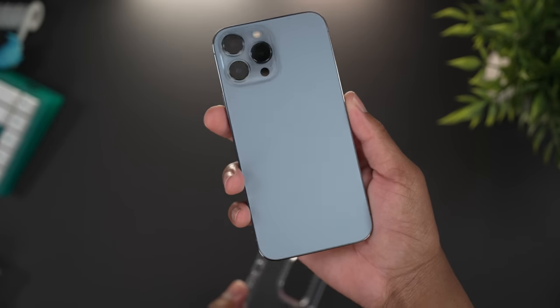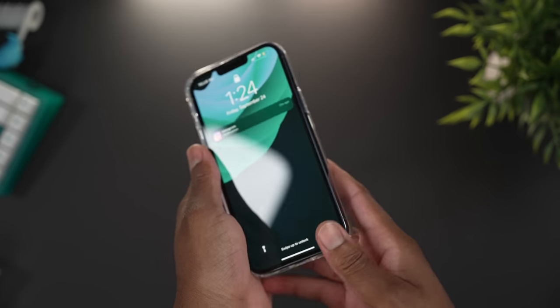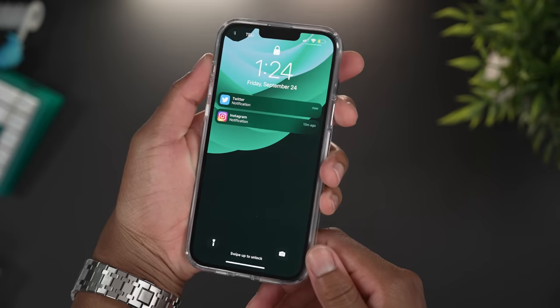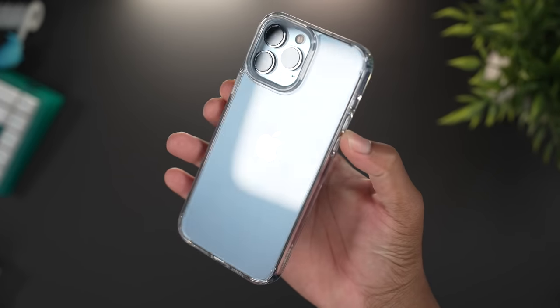This is the perfect way to show off your brand new iPhone in Sierra Blue or gold. Let's slap the iPhone in right now — there we go. And of course I'm getting a Twitter notification, but wow, this looks clean.